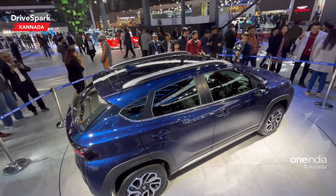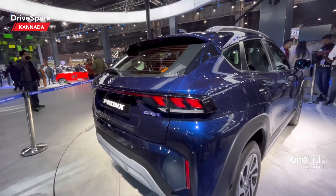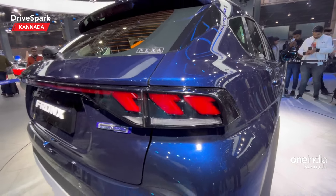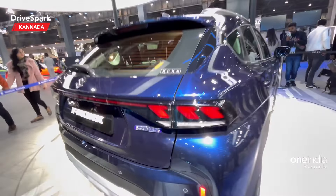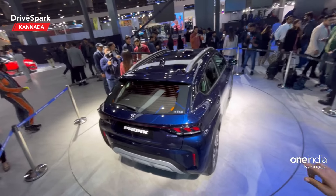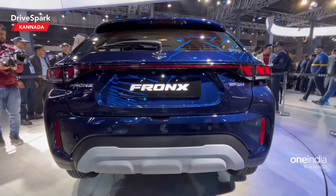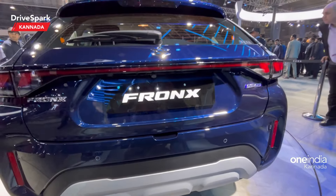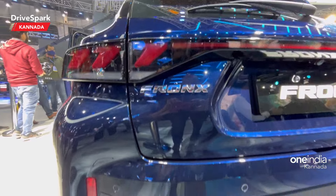You can see the rear profile of this car. You can see the light bar and split LED tail lamp. You can see the smart hybrid technology badge. The boot looks very aggressive. You can see the large scuff plates, the vertical reflector, and the rear trunk area.